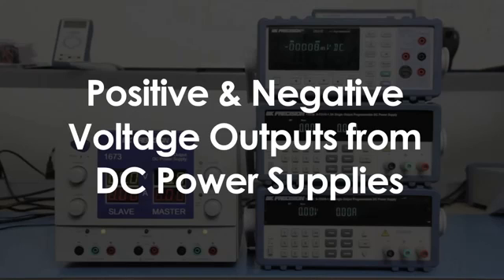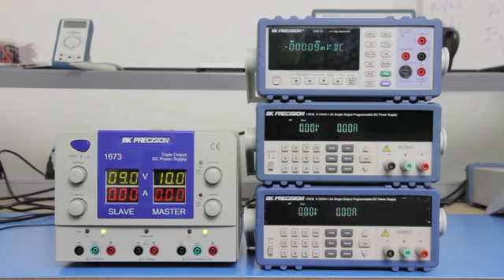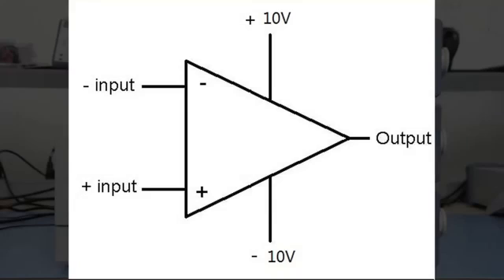Positive and negative polarity DC voltage outputs are often needed to drive various electric circuits and components. One common example is driving op-amps, like the one illustrated here, in which a positive 10V and negative 10V is needed to drive the amplifier.